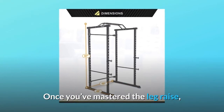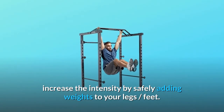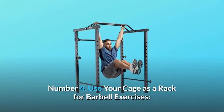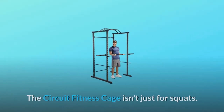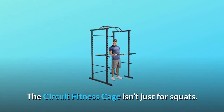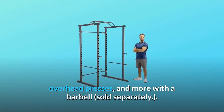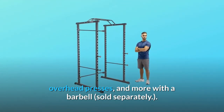Once you've mastered the leg raise, increase the intensity by safely adding weights to your legs and feet. Number 4: Use Your Cage as a Rack for Barbell Exercises. The Circuit Fitness Cage isn't just for squats — the cage can be used as a rack in general to complete curls, overhead presses, and more with a barbell, sold separately.